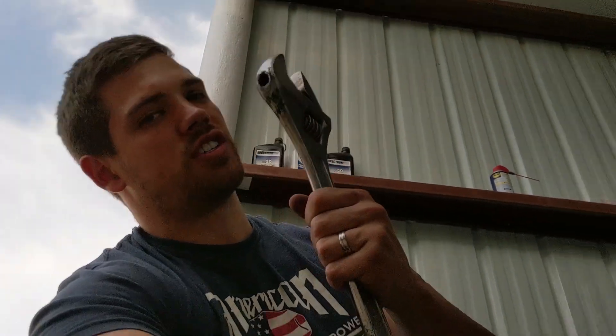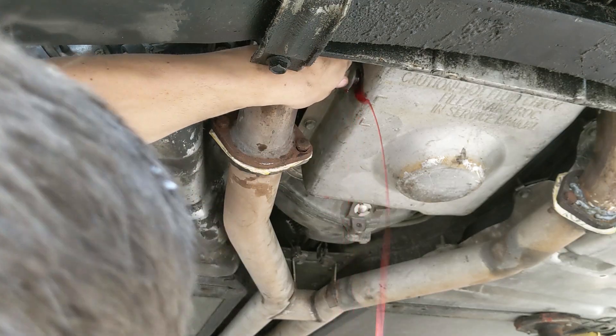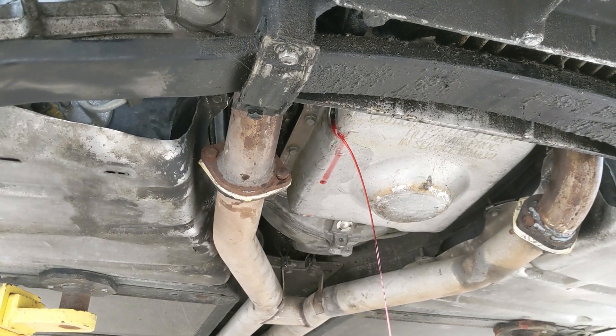Big boy bolt needs a big boy wrench. It's very empty — alright, I might have some more bad news.